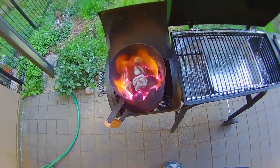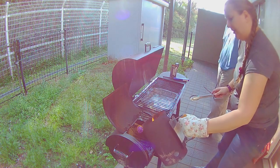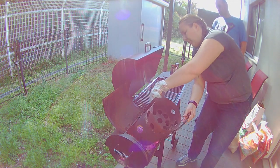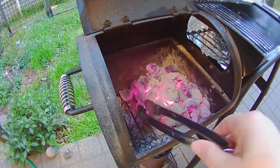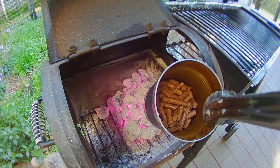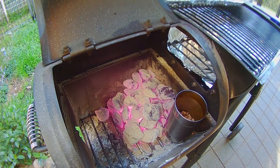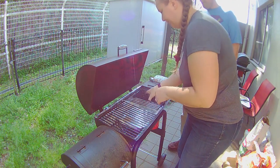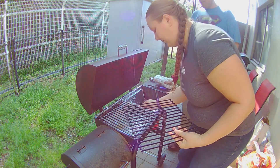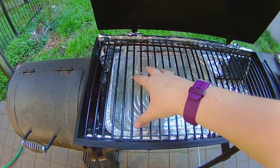Okay, those coals are definitely ready. I'll move that water tin over so it can be a little bit closer to the heat source — that will help it to heat up and to steam.